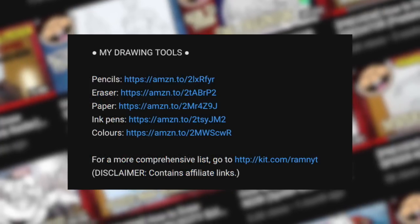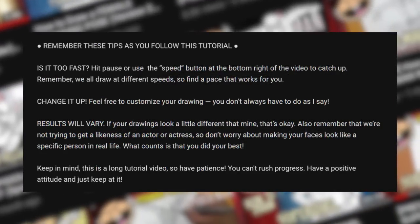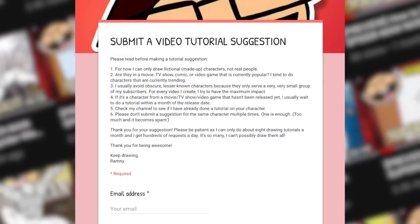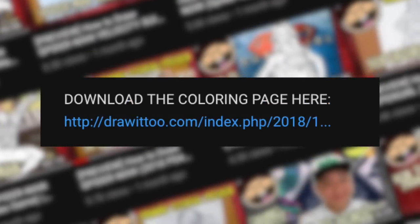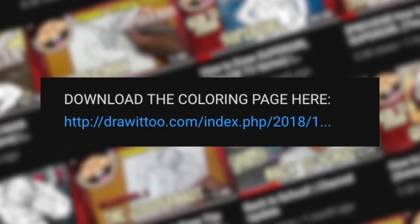Anyway, going back to Harry — before you start, be sure to read the description of this video. Down there you'll find a list of my drawing tools, some tips to succeed in your drawing as you follow this tutorial, how to make tutorial suggestions, and best of all, a link to a free coloring page based on this tutorial. Grab your drawing tools, let's draw Harry from Harry Potter.